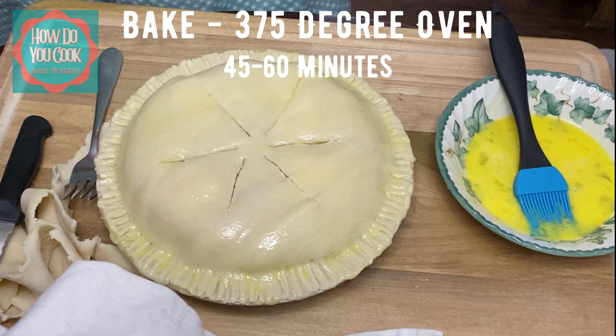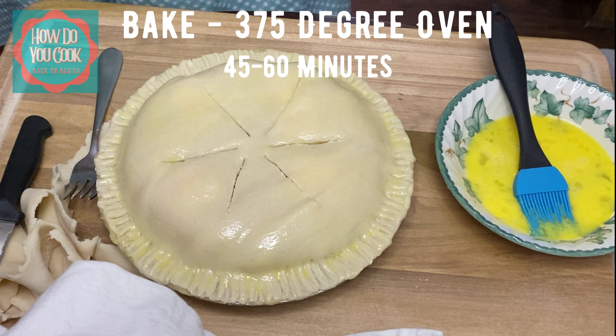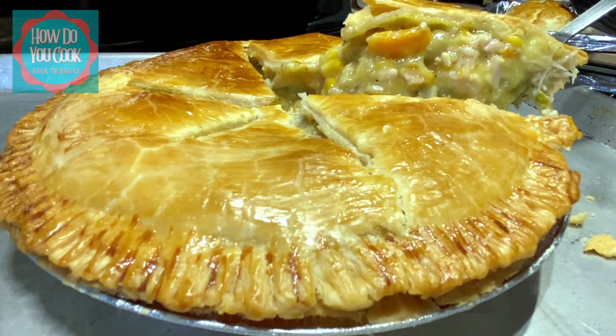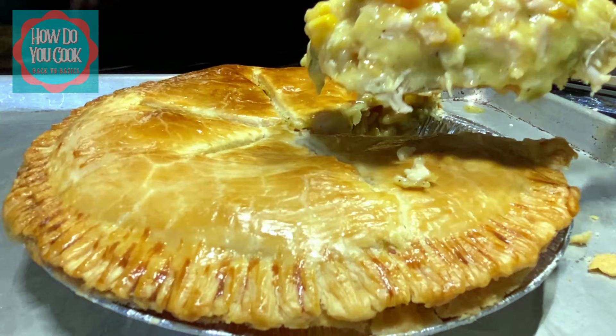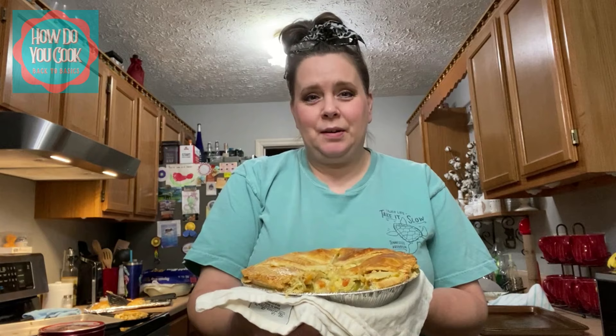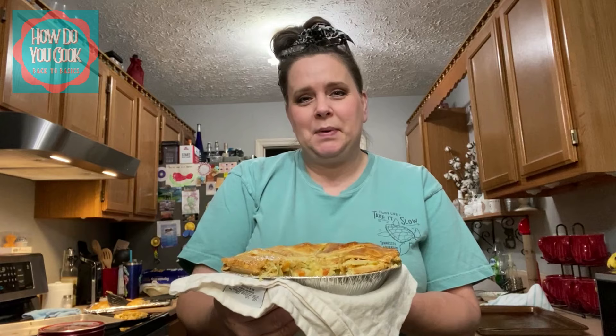Once this gets ready to come out of the oven, I'll come back and show you what it looks like. Our chicken pot pie is cooked and ready to be served. I left mine on the stove for about an hour after it came out of the oven to cool a little bit, but you don't have to — you can serve it immediately. Well y'all, that wraps up this episode on How Do You Cook? Back to Basics. I hope you enjoyed this video. Please click that thumbs up button and do consider subscribing, and make sure you hit that bell notification so you don't miss out on any of my upcoming recipes. See you next time, guys. Love you lots.